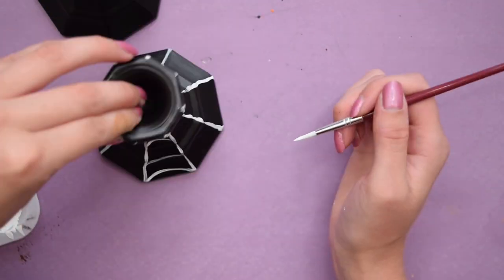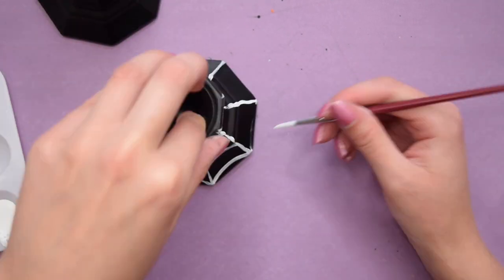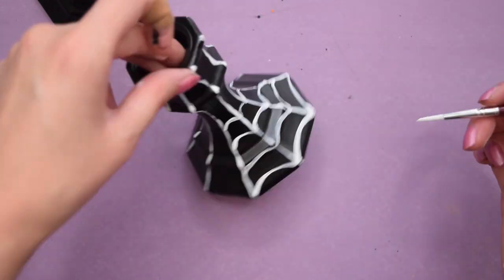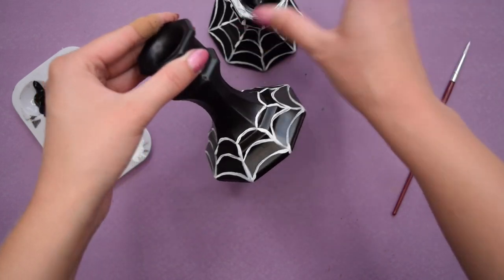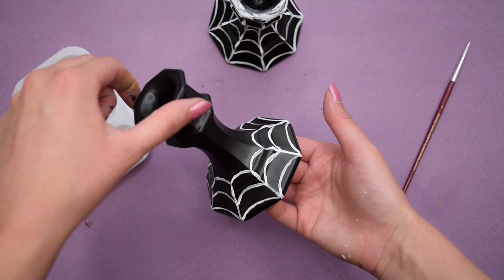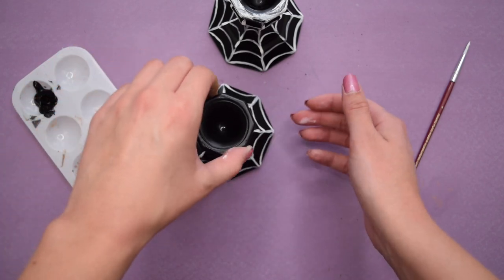For this candlestick, I put the spiderweb design all the way up the entire candlestick, but ultimately I decided I did not like that look. So for the second candlestick, I only put the spiderweb design at the base, and I ended up repainting the other one to match.